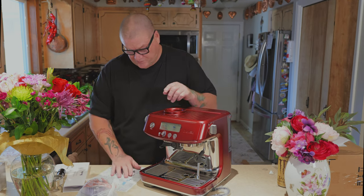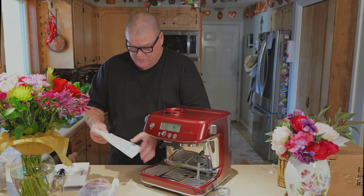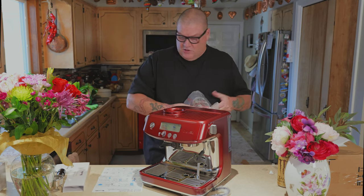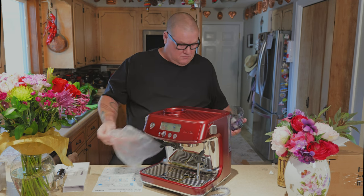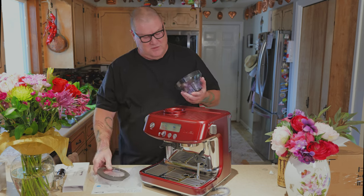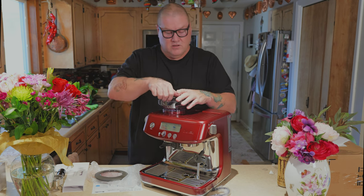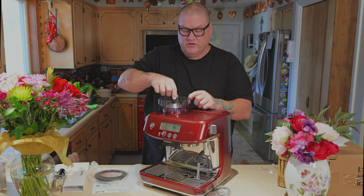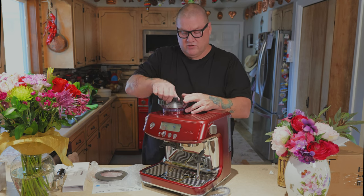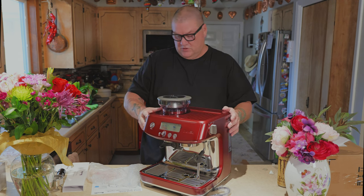Before first use it looks like you need to rinse everything. Maybe there's nothing to assemble — just to put this on top. There's a couple of notches, and this sits right in there. Then this turns and locks — it locks in place, so it's ready to go. Coffee beans go in here and this goes on top to seal them in.